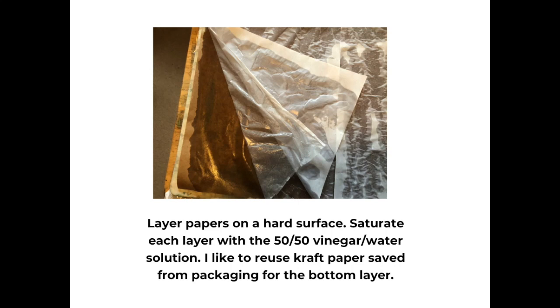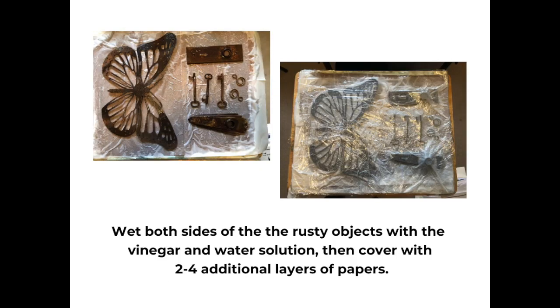You begin by layering your papers on your hard surface, your cutting board in this case. I like to start with a piece of craft paper for the bottom — it provides a nice support, either brown or white. And then I saturate each layer with the 50-50 vinegar and water solution. I usually have a couple layers of thin paper on top of that craft paper. Here you see two layers of thin paper on the top. Then you're going to wet both sides of your rusty objects with the vinegar and water solution, because having those rusty objects saturated makes the process much more effective when you place your papers together. You're then going to cover this piece with two to four additional layers of paper, each layer thoroughly saturated with the vinegar and water solution.